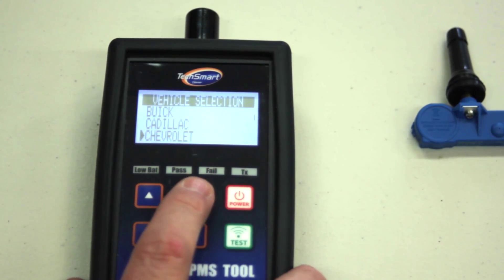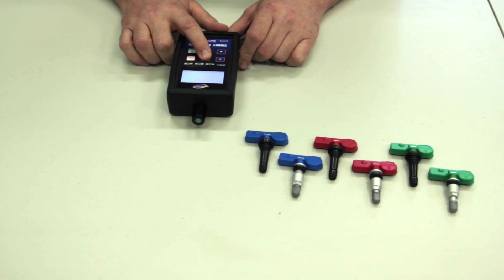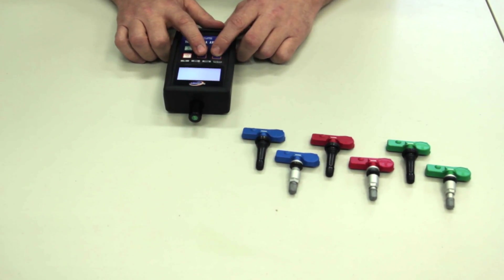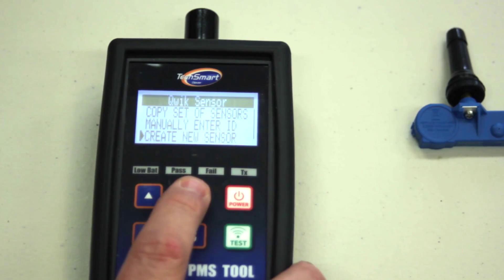Today we're going to choose a Chevy Equinox model year 2012, scroll to the quick sensor, and then scroll down to create new sensor.